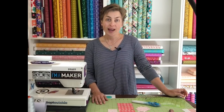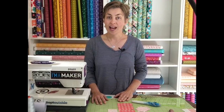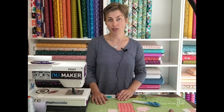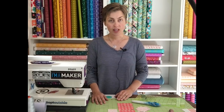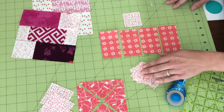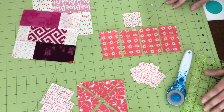Today's project is flying geese. I'm going to show you two techniques for making flying geese to make them super easy, and we are doing block number 19 for this demonstration. For block number 19 we need to make eight flying geese units total.